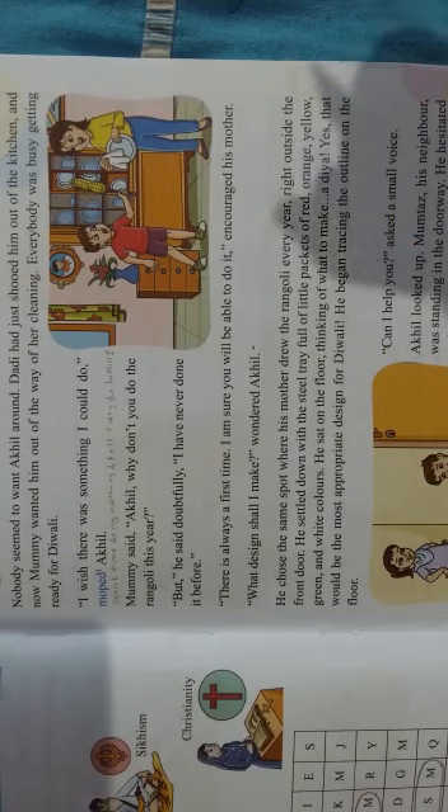Akhil's grandma was also busy cleaning the kitchen, so she sent Akhil out. Akhil's mom also wanted to send him out of the way. Akhil was a very good boy — he wanted to help his mother with cleaning, but he felt bad about being sent away. Finally, Akhil's mother told him to make a rangoli in front of the door. Akhil said he didn't know how, since he had never done it before, but his mother encouraged him to try. We will discuss further things in the next session. Thank you.